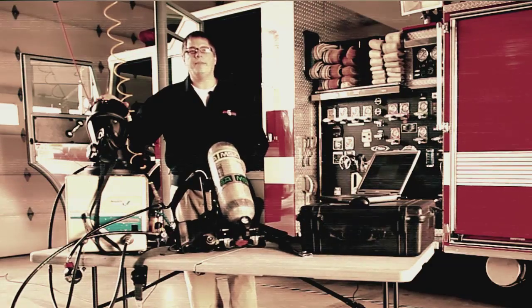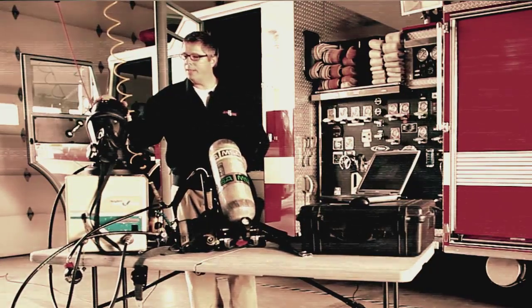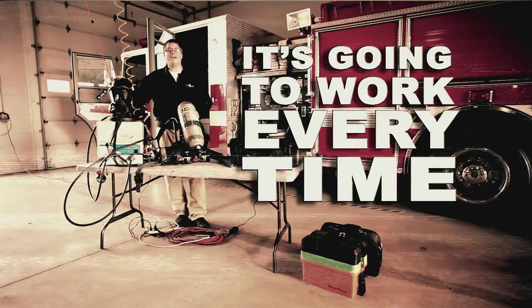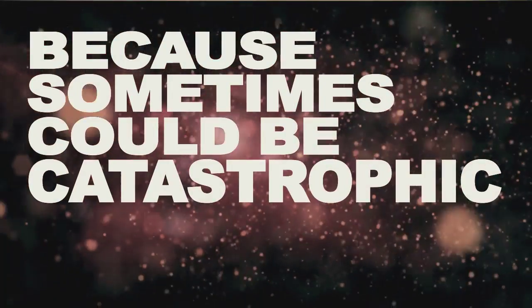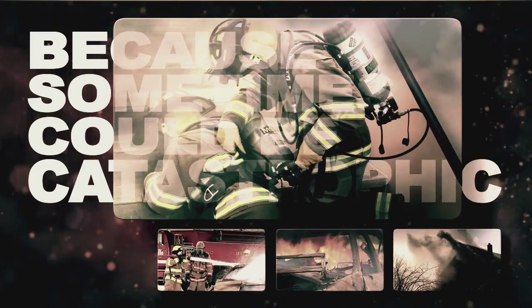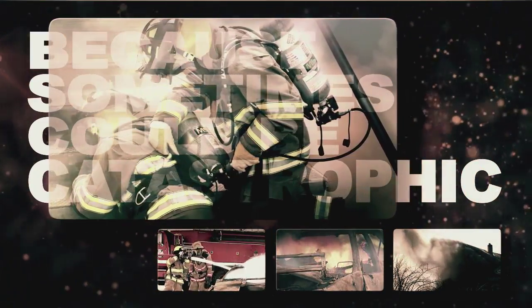As a firefighter, when you don the SCBA air pack and face piece, you need to know it's going to work every time, not just sometimes. Because sometimes could be catastrophic for you and your fellow firefighters. I don't have to tell you what could happen.